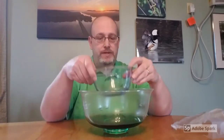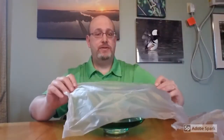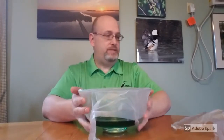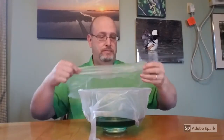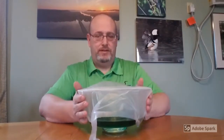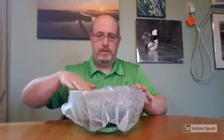Then we take our small bowl and simply sit it down inside with the hot water around it. And then we want to take some cling wrap and seal this up as best as we can. Some bowls are easier to seal than others, but we're going to do our best to seal it down and not lose any of that hot water vapor going on inside there.